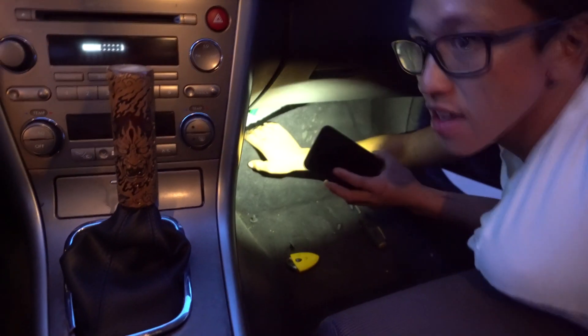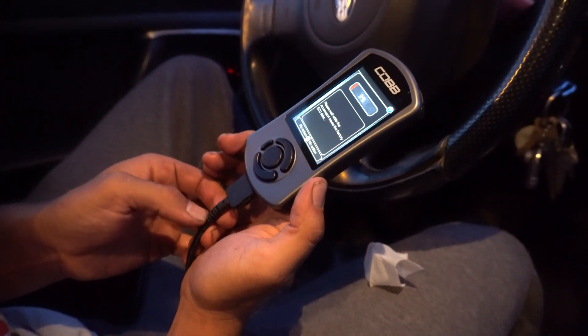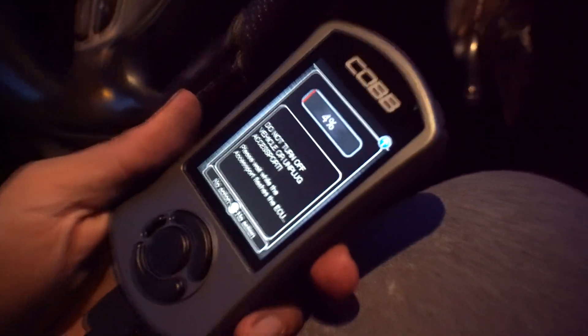On earlier model Legacy GTs like this 2005, you have to connect some test wires. Outback XTs will be similar. The test wires are down under the footwell — you connect those together. Now it's uploading — saving factory ECU first. It saved the old one and now it's uploading the new Stage 1 tune.